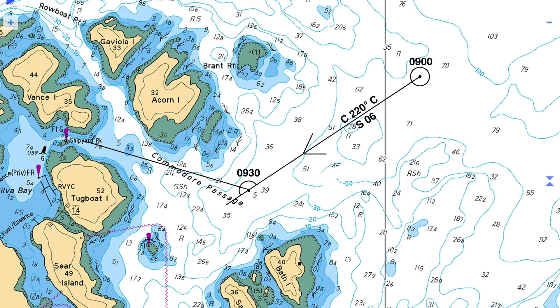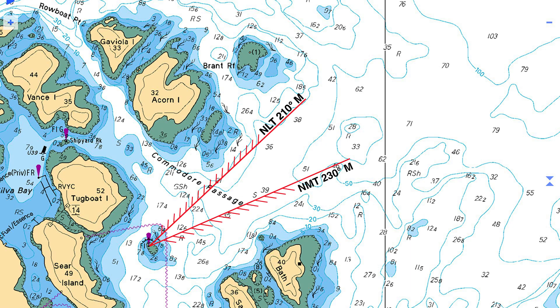Anyone who has ever taken a coastal navigation course will be familiar with a DR plot, but in confined waters such as these, a DR plot has its limitations. Furthermore, an accurate DR plot is laborious and needs to be practiced. Danger bearings, however, are easy to learn and remember, and quick to plot.